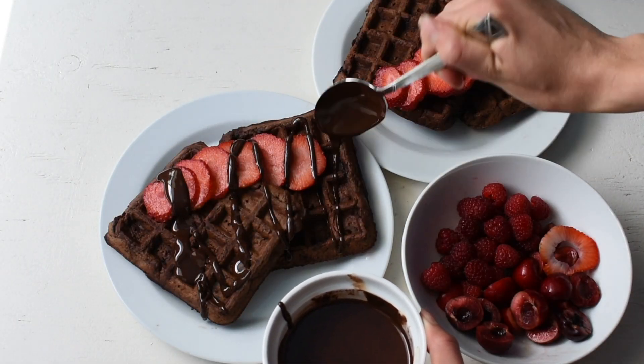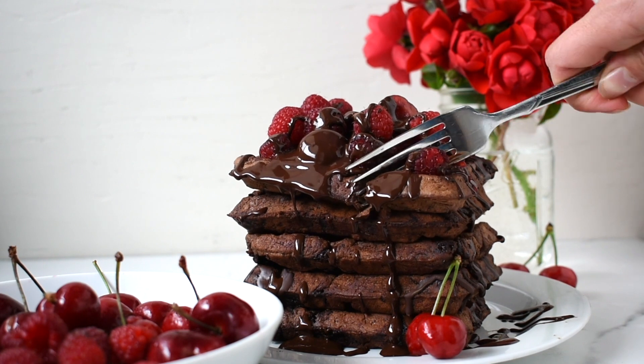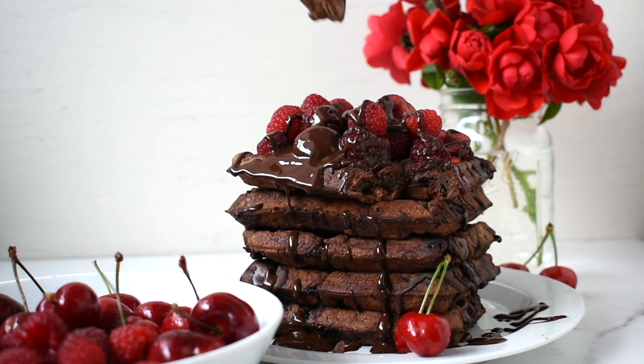We will first be making black bean chocolate waffles. These waffles use only simple whole foods and are easy to make and delicious.